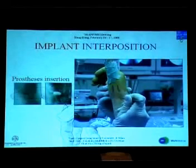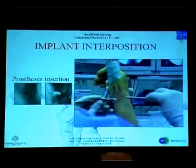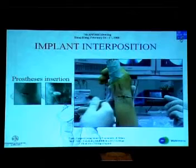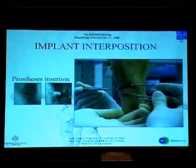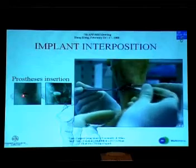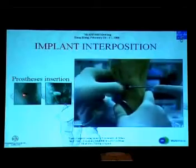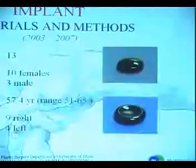In the patients where the STPI pyrocarbon prosthesis was positioned with the help of arthroscopy, after the distal pole resection, the two portals were united and the prosthesis was positioned. It's very important to try, if possible, to leave a little peak from the radial dorsal part of the scaphoid, to create a bit of obstacle against potential subluxation of the prosthesis. This is the intraoperative testing without traction.